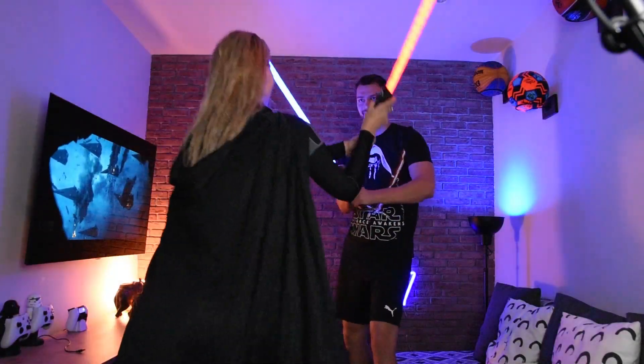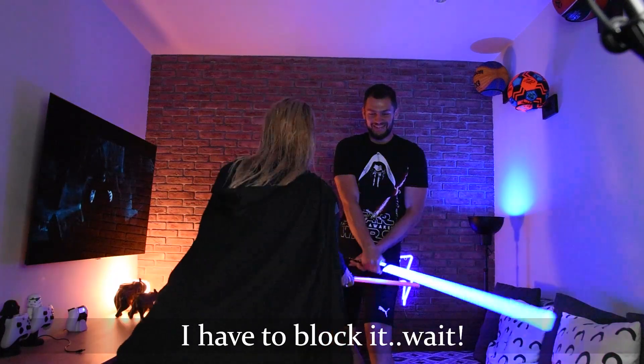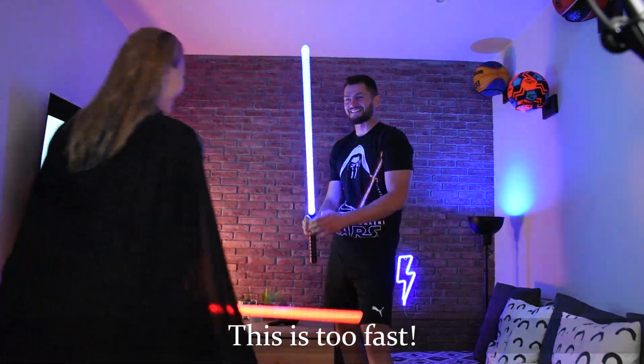I hope you enjoyed this video as much as I did. You can check the next one when it's ready right here. And until next time guys — may the force be with you!